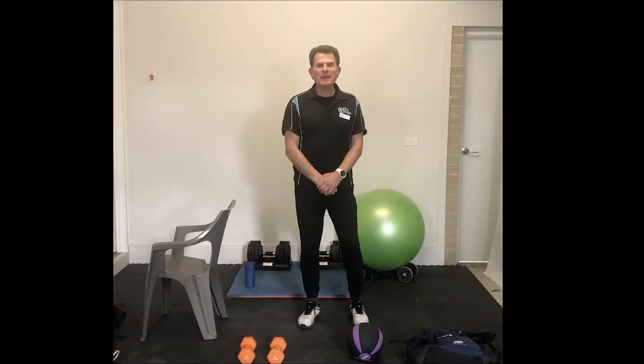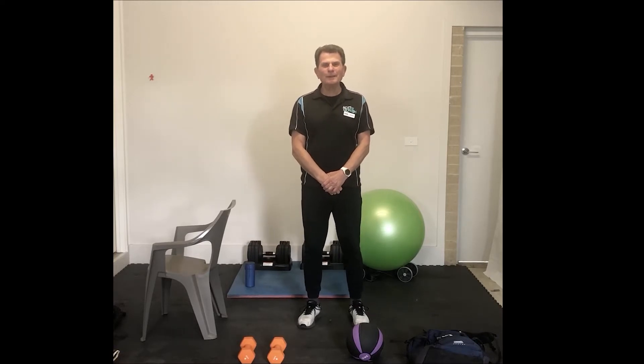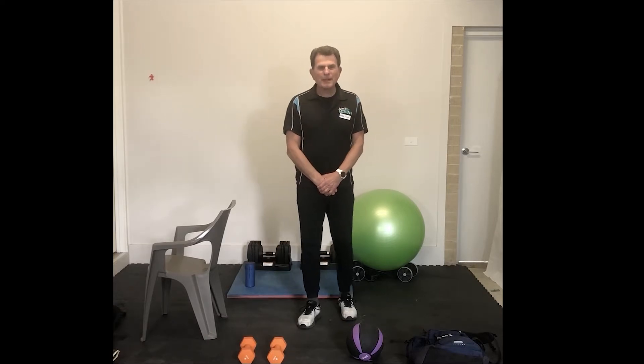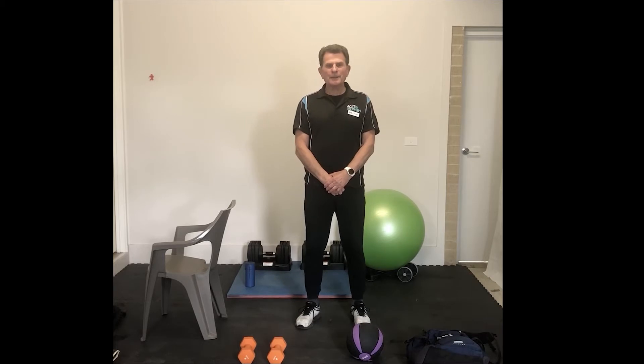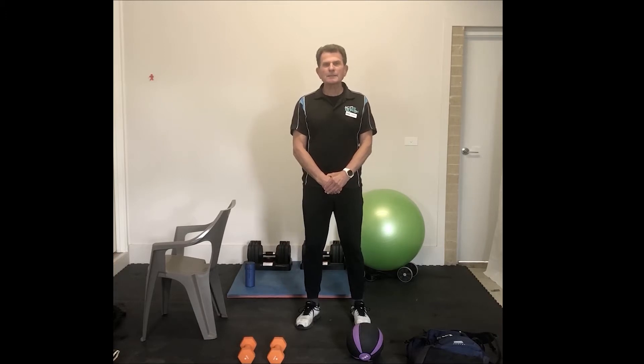Hi everybody, Graeme here from Active Monash. I hope you're all well and not too depressed by our lockdown number two. Today I've got another Strong for Life class for you. There's quite a bit of strength — it's going to be a challenging program for most of you, but adjust the weights and make it yours. Three parts: strength mixed with some cardio, and some balance and agility. I think if you stick to the program you will find it challenging, but I hope you enjoy it.